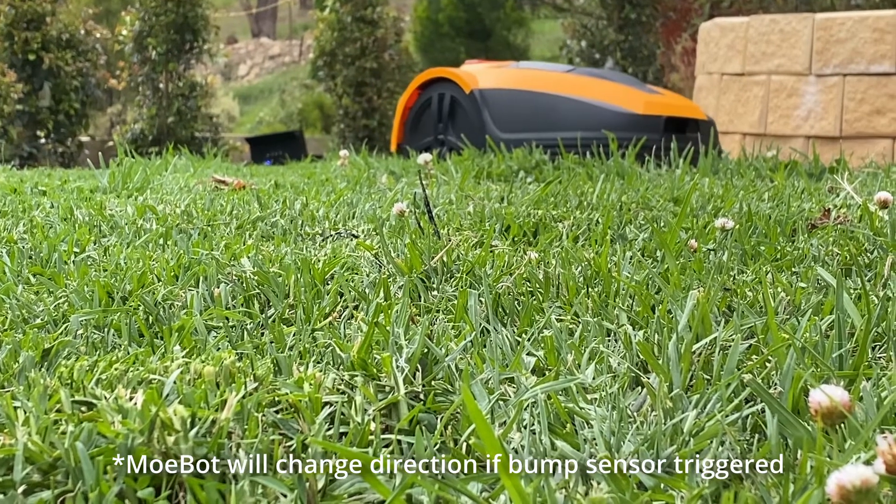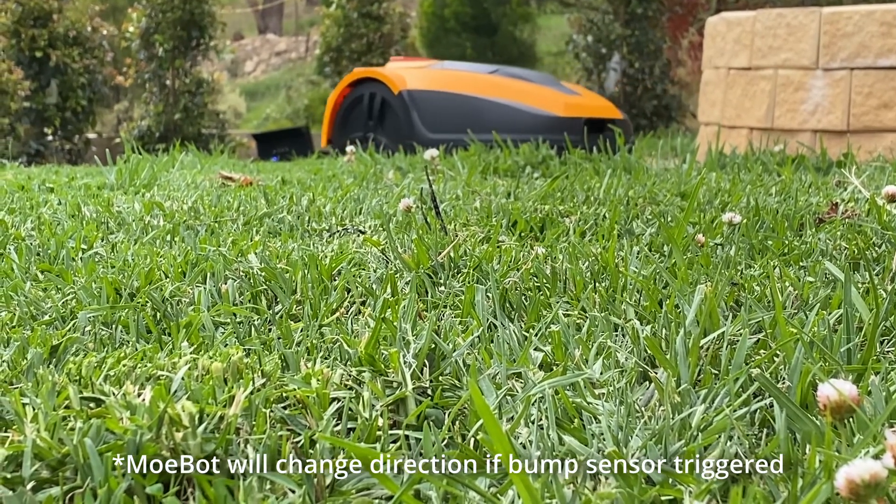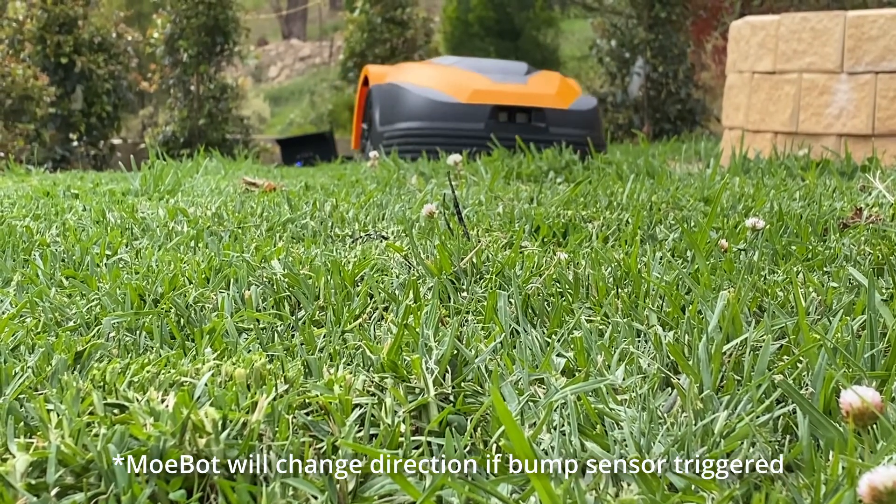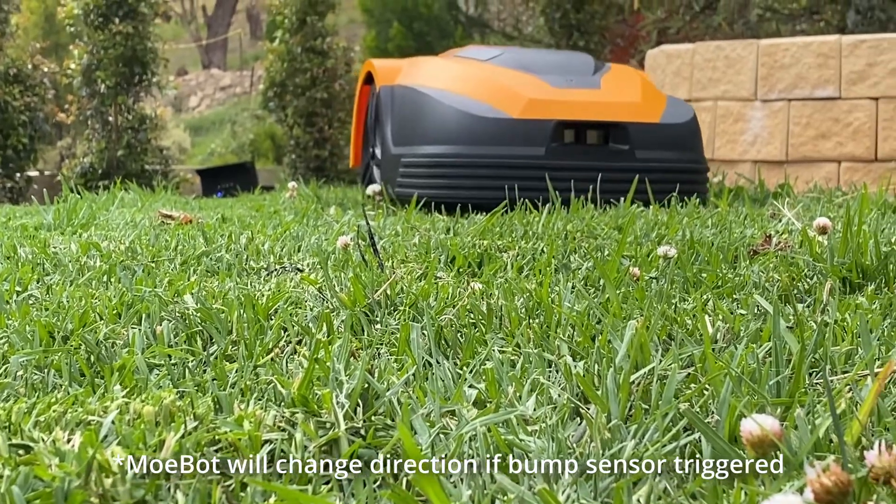The MowBot has both collision sensors as well as lift sensors, and a large stop button right on the top of the device. It's really designed not to bump into things, but if it does, it will trigger the sensor and turn off the mower immediately.